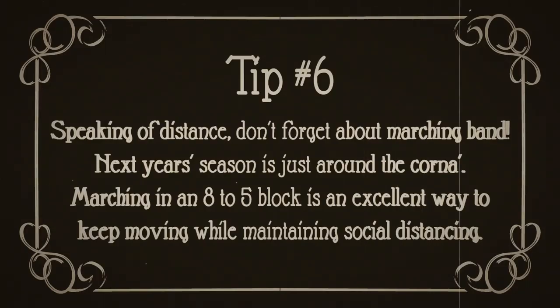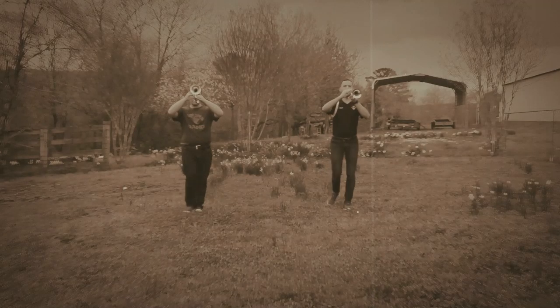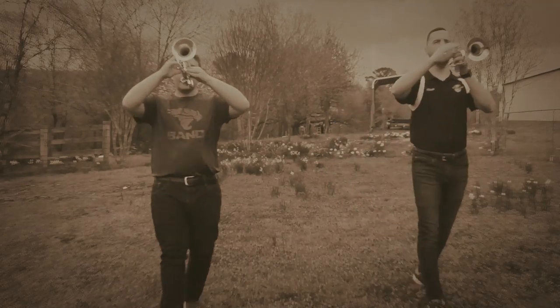Speaking of distance, number six, don't forget about marching band. With next year's season just around the corner, marching in an eight-to-five block is an excellent way to keep moving while maintaining social distancing.